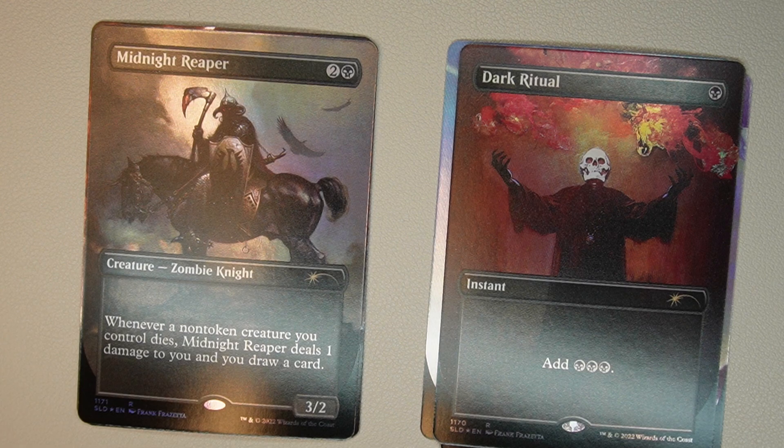Next one is Midnight Reaper, another great card: two generic, one black, it's a 3/2. Creature — zombie knight. Whenever a non-token creature you control dies, Midnight Reaper deals one damage to you and you get to draw a card.